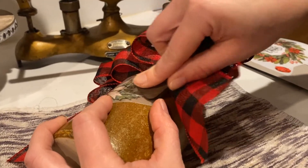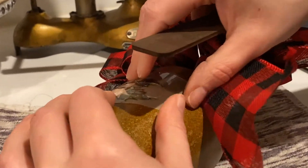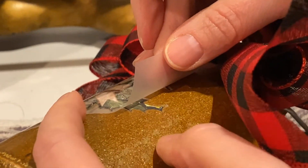Sometimes this happens, especially on the edges. So I just have to be a little bit more patient, especially on a slippery surface like this. Now I check slowly — see how it's on my jug?